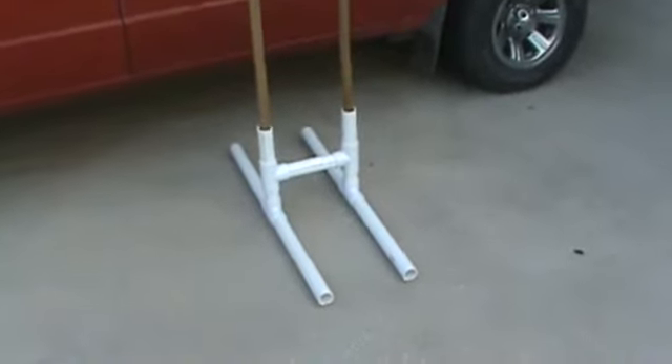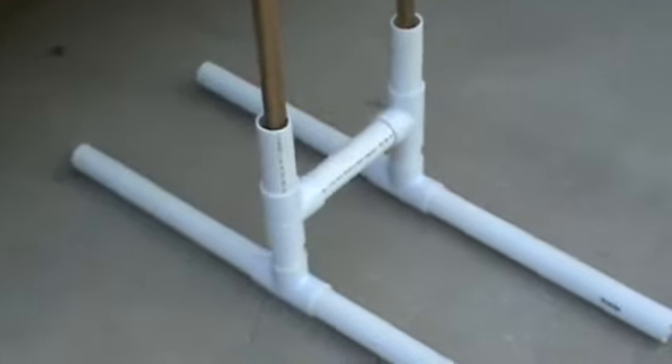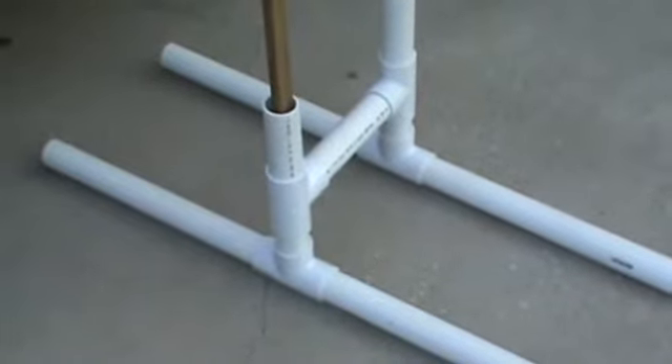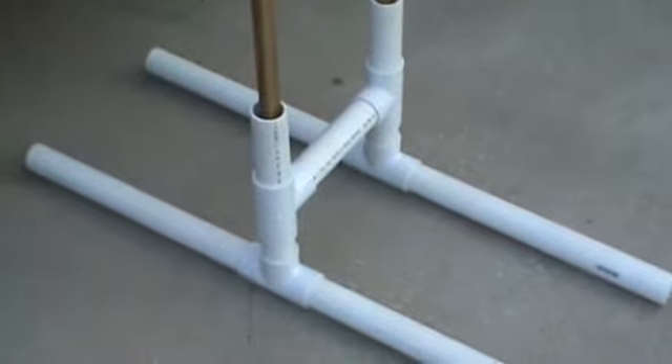Pretty basic target stand, basically made out of PVC pipe. I've got two-inch PVC pipe on there. I purchased a couple of eight-foot lengths because I've got a couple more stands in the back of my truck here.